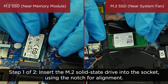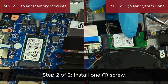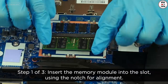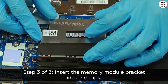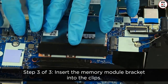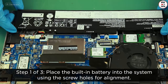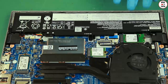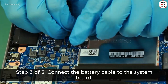Insert the M.2 solid state drive into the socket using the notch for alignment. Install one screw. Insert the memory module into the slot using the notch for alignment. Press down to lock the module into place. Insert the memory module bracket into the clips. Place the built-in battery into the system using the screw holes for alignment. Install three screws. Connect the battery cable to the system board.